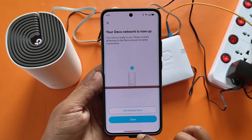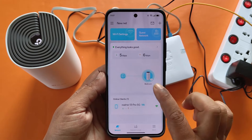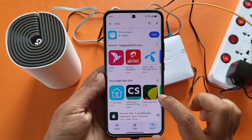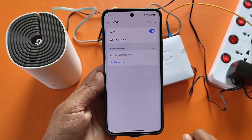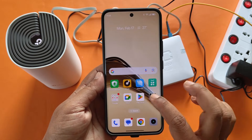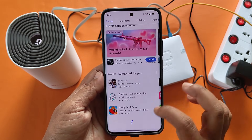Now the TP-Link Deco E4 setup is complete. The internet is connected and working well.